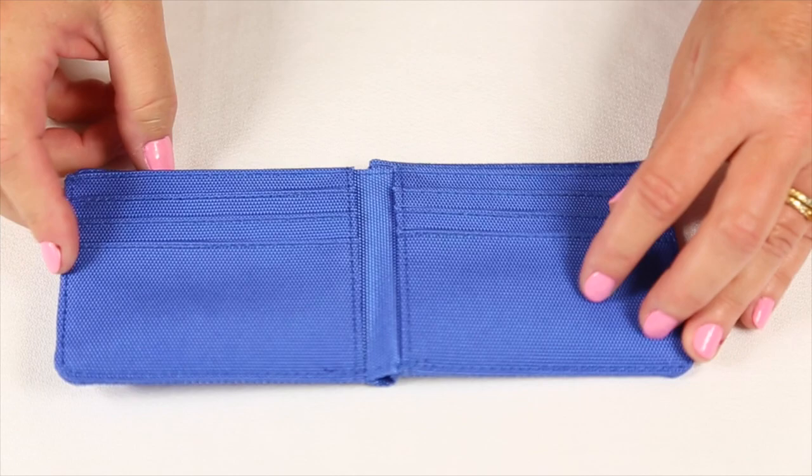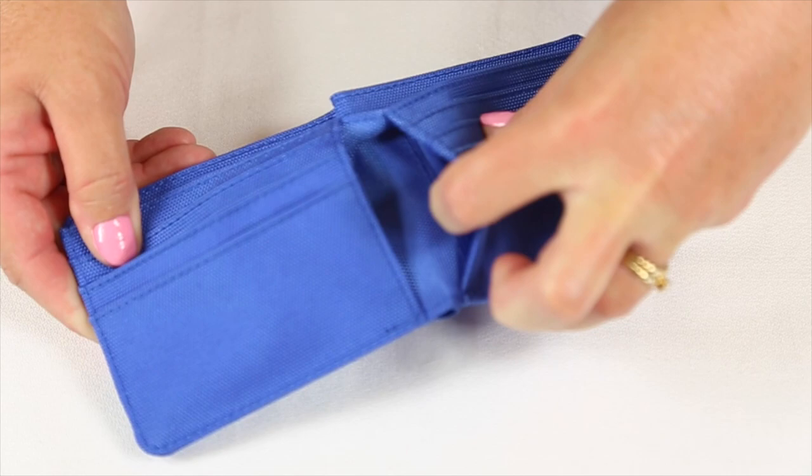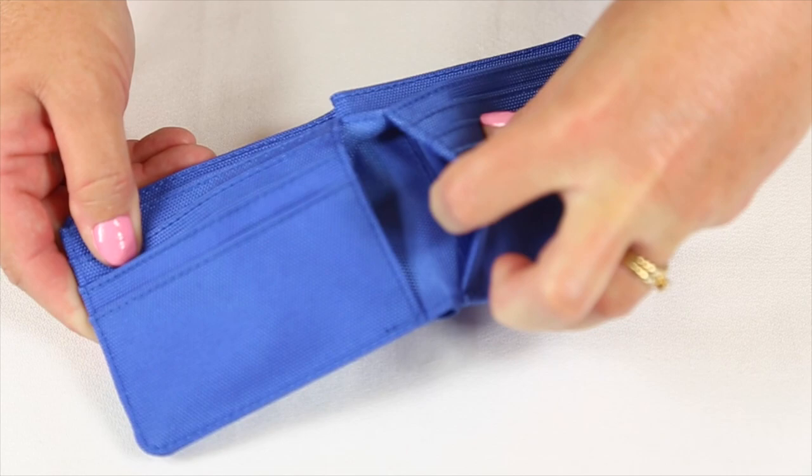The Wallet Nylon 6 Slot by Identity Stronghold. This wallet is made of a durable nylon material. When you open it, you'll find three card slots on each side, as well as two large secret compartments. This wallet has an undivided billfold.